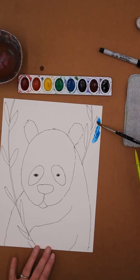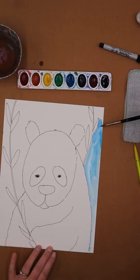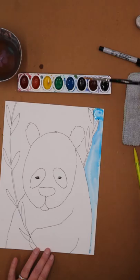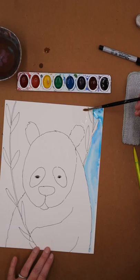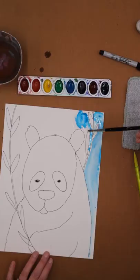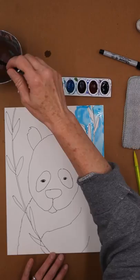First thing we're going to do is our background — the sky. Very carefully, I like to go all the way around my bear. If you add water you won't get the streaks that so often happen with watercolor. Sometimes I'll even paint the whole thing with water first, but just be generous with the water. See how it just kind of went right in there? That's okay if you get it in a spot you don't want. I just kind of go around and add water especially in the tricky small areas. Normally we go light to dark, but I'm going to do my sky first because the leaves can go over the sky, but not the other way around.